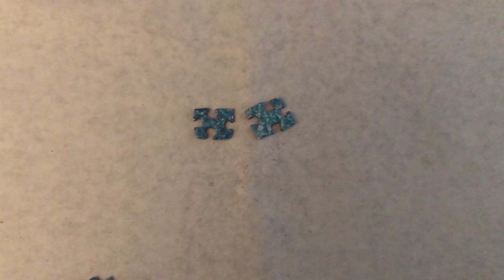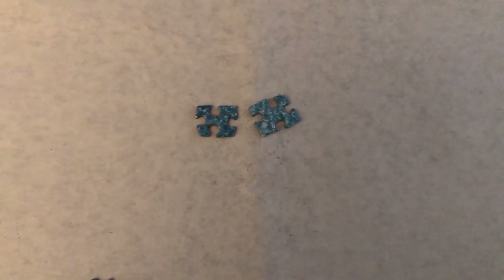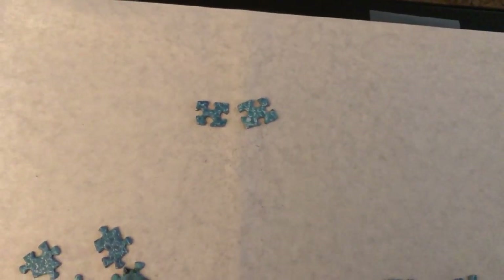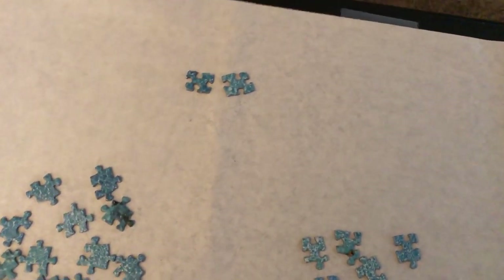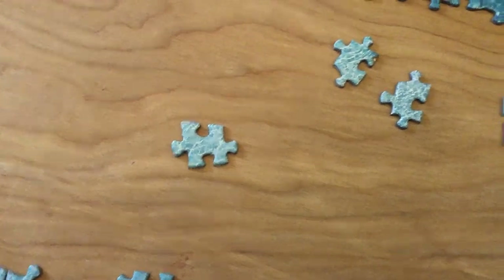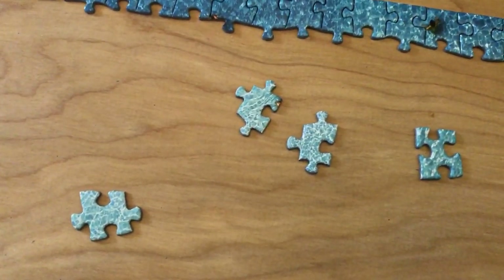The fourth basic shape is a triple innie. It has three innies and an outie. I call them a triple innie. Those are those.